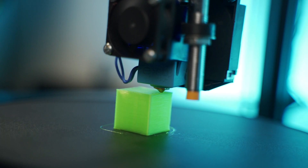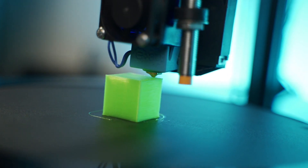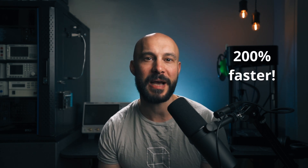Putting it all together, we have a working 3D printer control board with Klipper and OctoPrint. I did some measurements to see how Recore stacks up against other boards running Klipper, and the results were promising — a 200% increase over the previous best. I'm sure that can be improved upon.